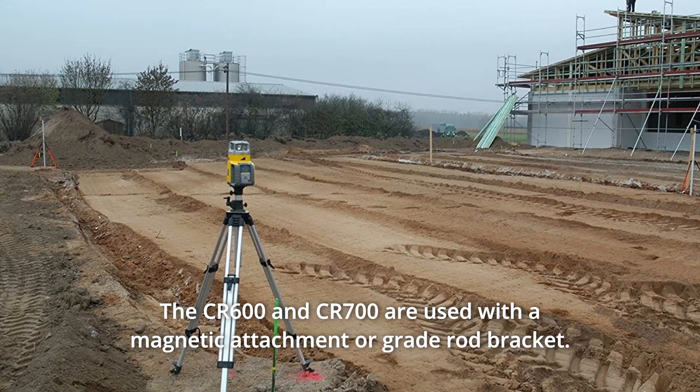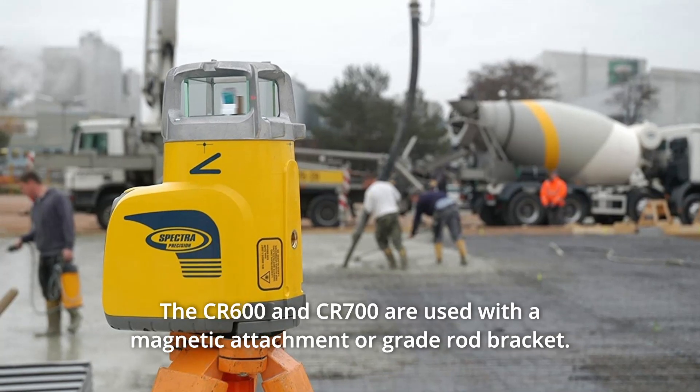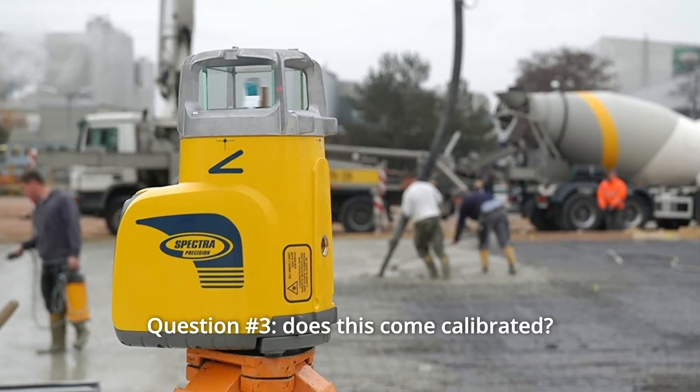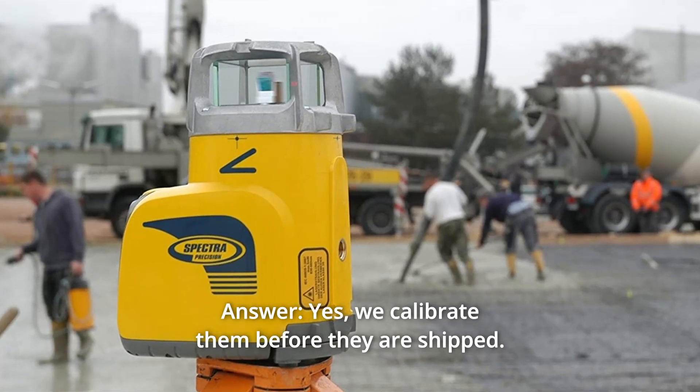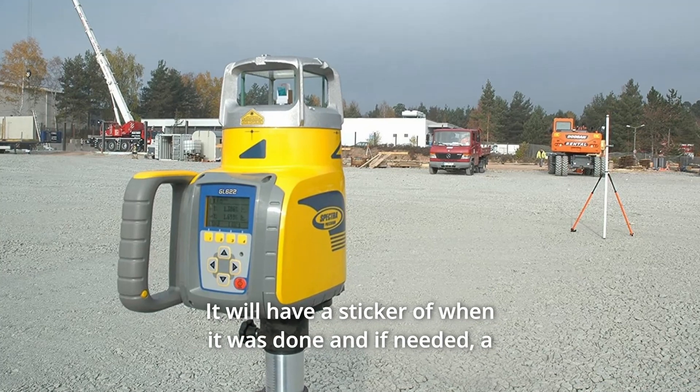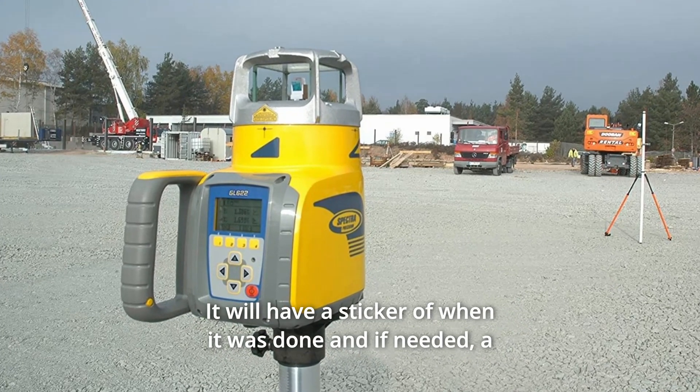The CR600 and CR700 are used with a magnetic attachment or grade rod bracket. Question 3: Does this come calibrated? Yes, we calibrate them before they are shipped. It will have a sticker showing when it was done, and if needed, a certificate of calibration.